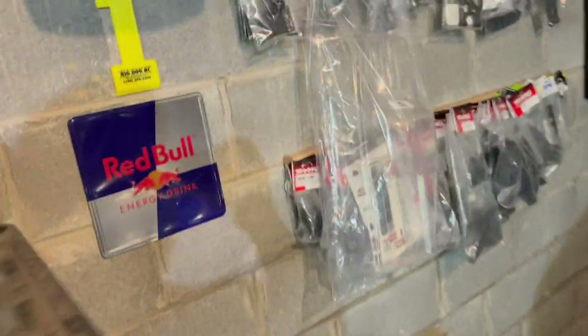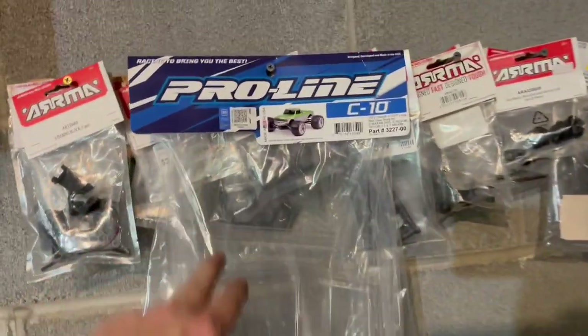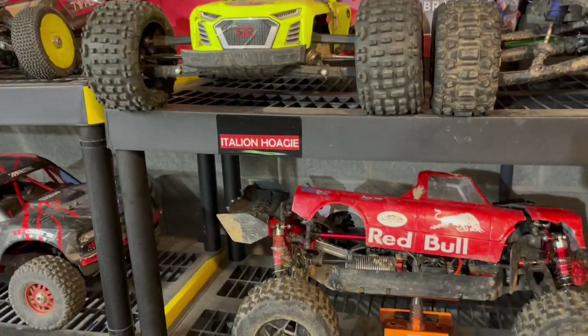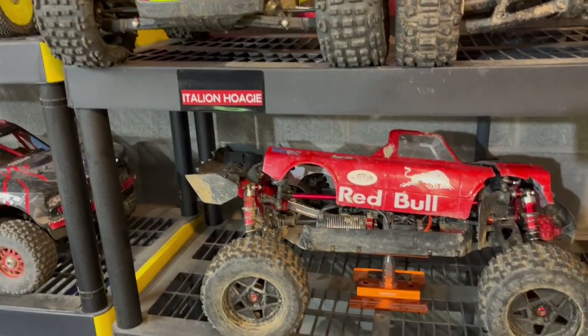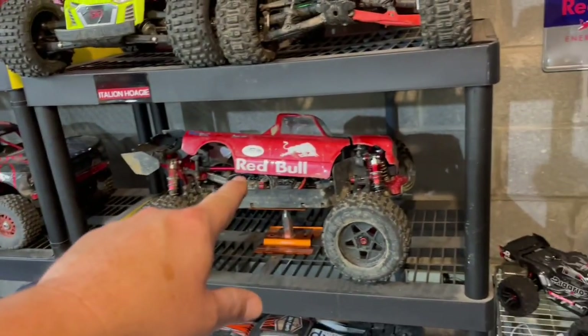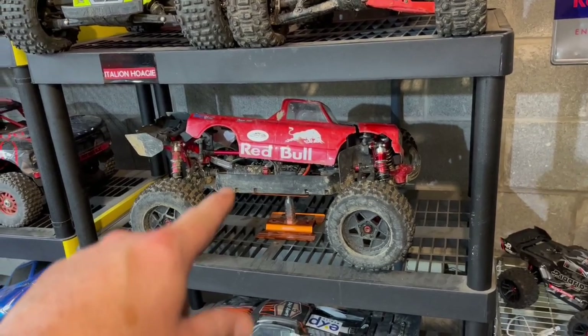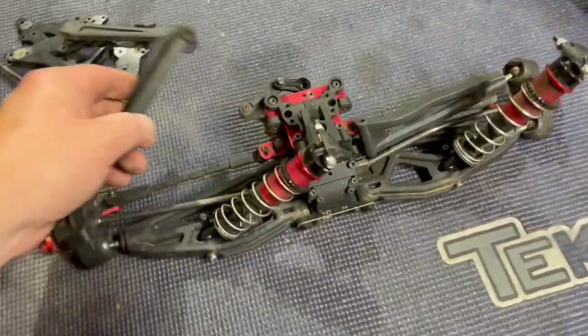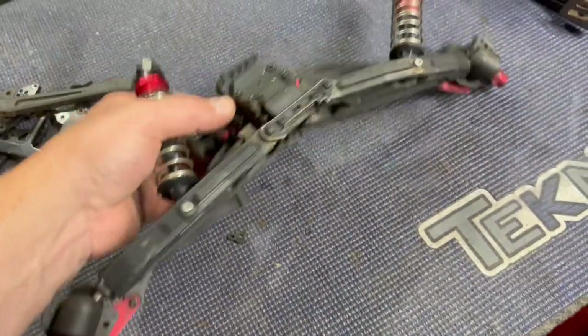This poor body has seen better days, however I've got a brand new one sitting here waiting to get painted - just got it a couple days ago, waiting for the paint to show up. I'm going to start making a lot of my cars one similar color. I want to see what the Red Bull looks like in that green. It's still going to be named Red Bull but just might be a different color - whatever, it's my car.